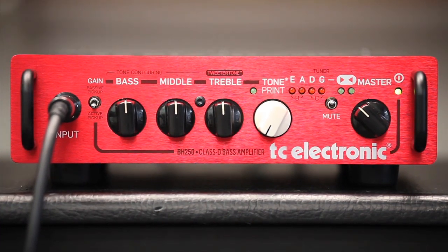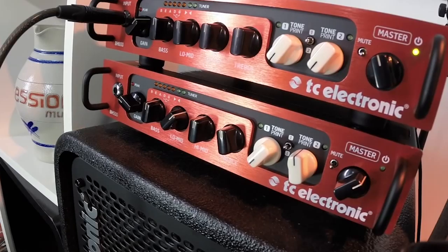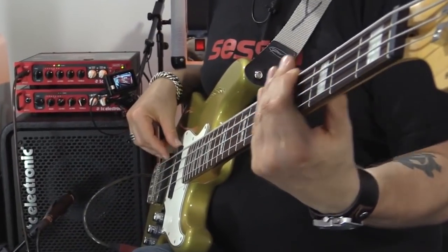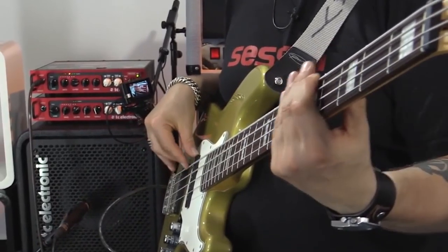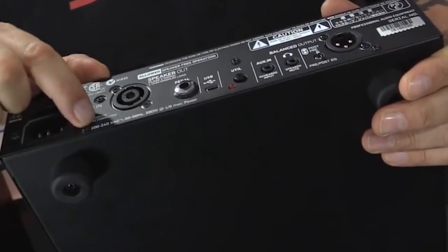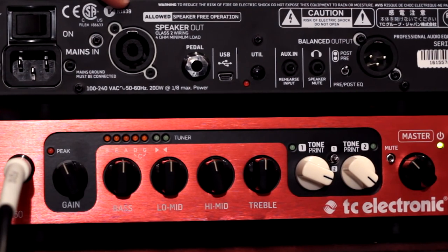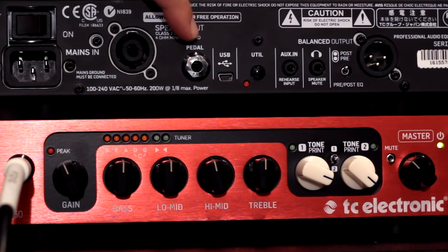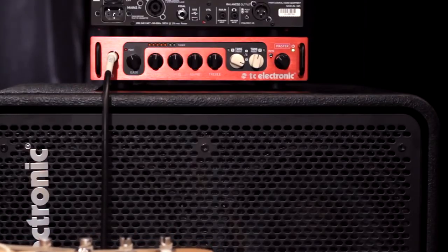For the BH550 and the 800-watt version BH800, the controls are very similar, consisting of gain with peak LED light, 4-band EQ — bass, low-mid, high-mid, treble — and master volume. Added features include two TonePrint knobs to control the amount of effect, a chromatic tuner, and mute switch. Moving to the back, the sockets include headphone, audio player, pedal input to connect TC Electronic footswitch, balanced DI output with pre/post EQ routing, speaker out, and mini-USB port. 4 to 8 ohm impedance; use only proper speaker cable.